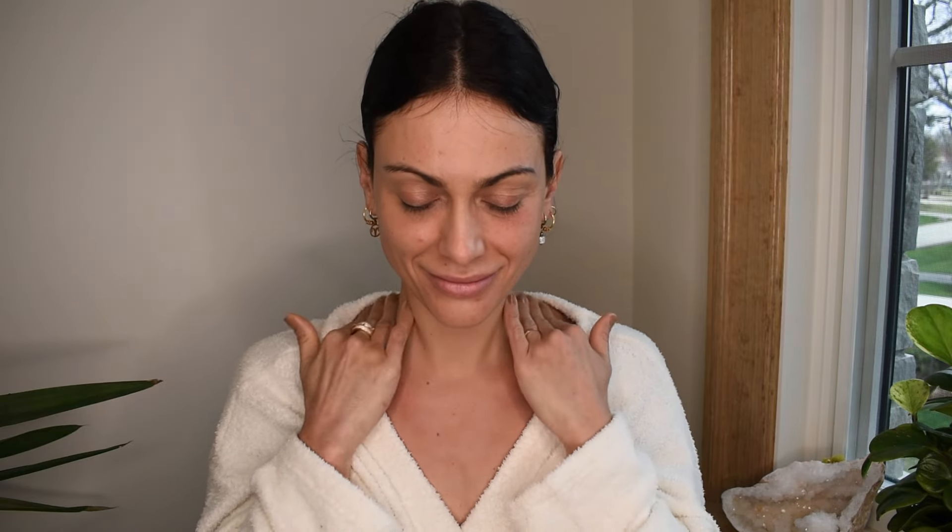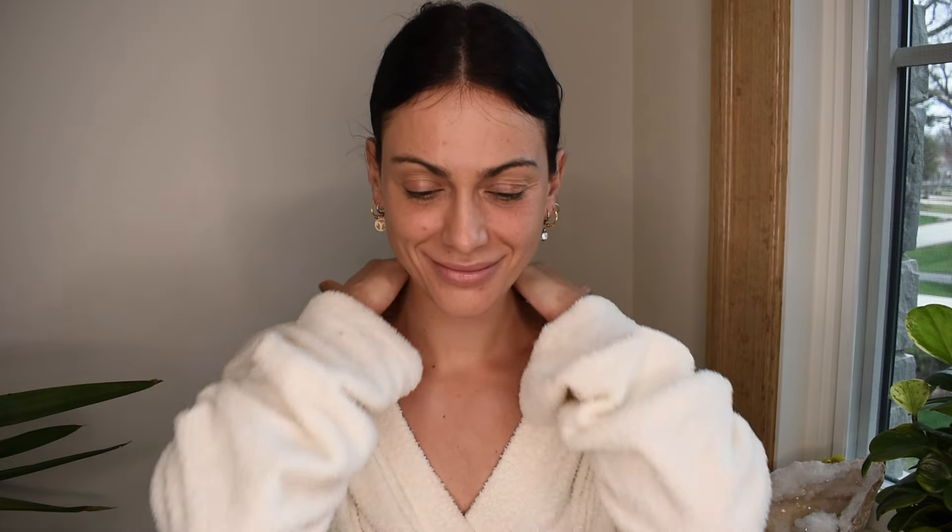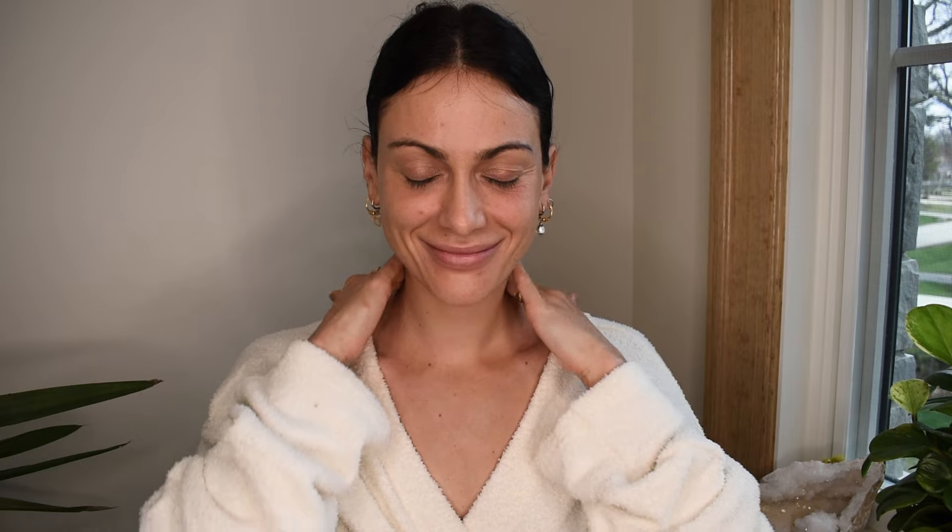We're going to massage our chest area, going underneath your collarbone, massaging the entire chest and neck. We want to activate these lymph nodes so that as we start massaging our face, our fluid has room to move downwards. Give your shoulders and your neck a nice massage, massaging above the collarbone. Come to the sides of your neck to activate the lymph nodes in this area. Move to the back of your neck and give it a little love.